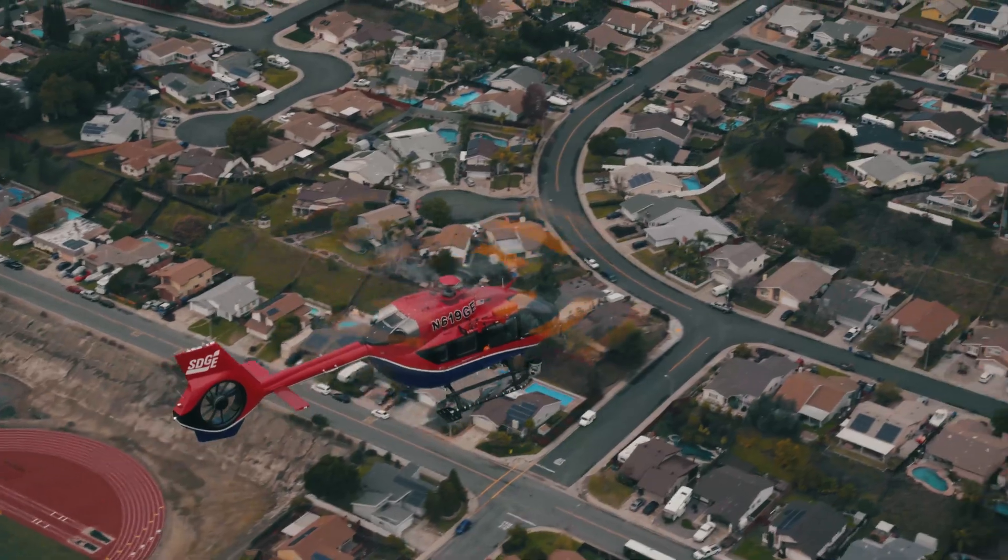The Airbus H145 is perfect for our utility missions because of all the different configurations and equipment uses that we have for it. It's met all of our expectations and more for exactly what we wanted to have it for. It's perfect for us.